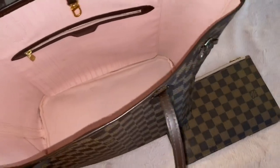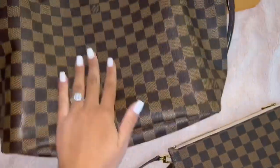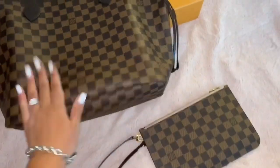I definitely do recommend this purse. It is very stylish — I feel like it goes with every outfit, and it just fits a lot.